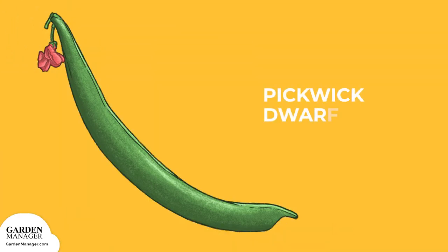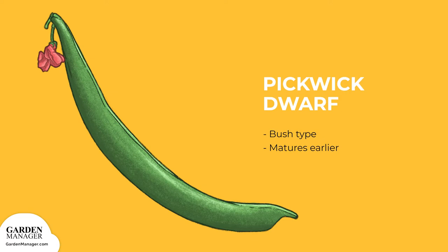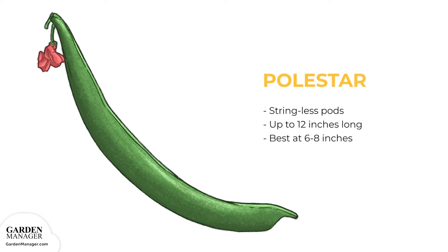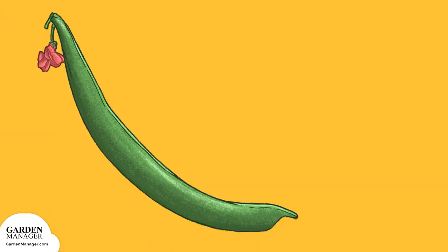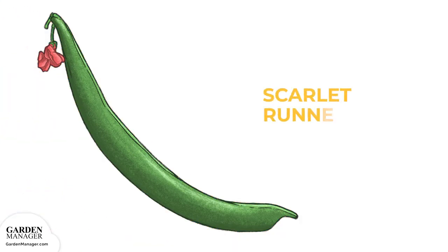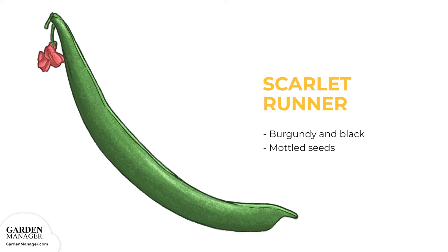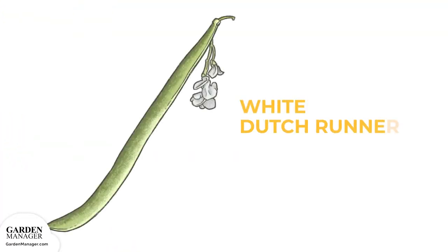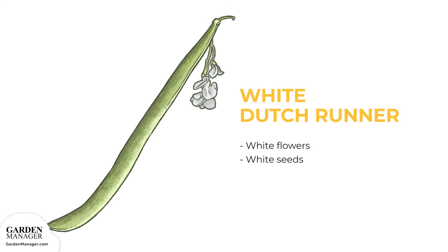Pickwick Dwarf: A bush type that matures earlier than other varieties. Polestar: This one has stringless pods that get up to 12 inches long, but are best when picked around 6 to 8 inches long. Scarlet Emperor: This variety produces heavy crops of long stringy pods and black and purple mottled seeds. Scarlet Runner: This variety produces burgundy and black mottled seeds. Sunset: A variety that has pink flowers. White Dutch Runner: This type has flowers and seeds that are both white in color.